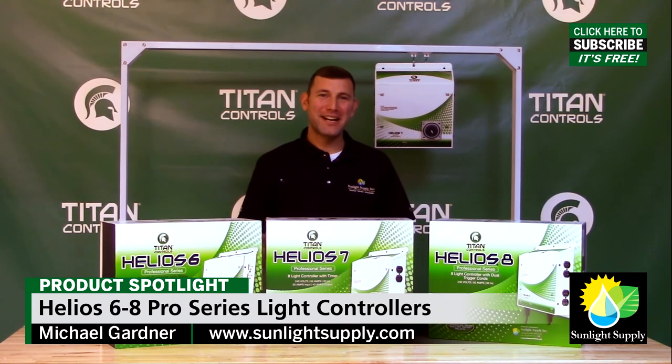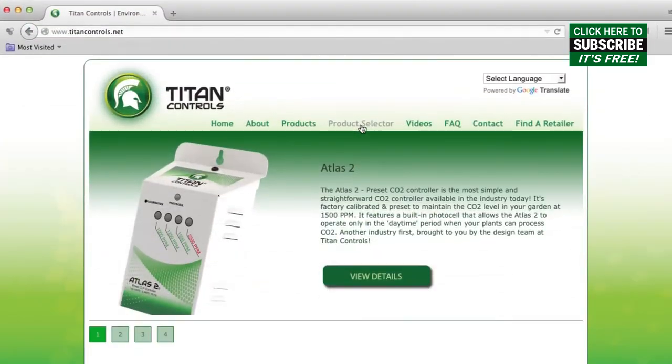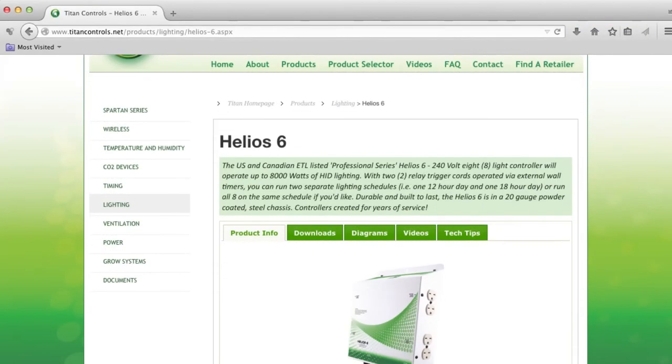Ask for Titan Controls today at your favorite local indoor garden center and visit TitanControls.net for more information and the industry-exclusive Titan Controls product selector. Thank you for choosing Titan Controls.